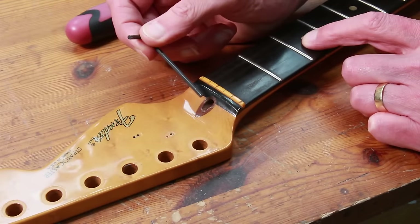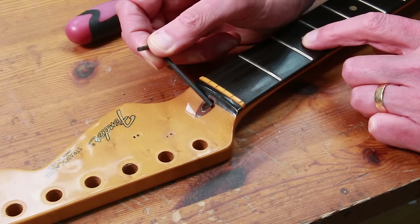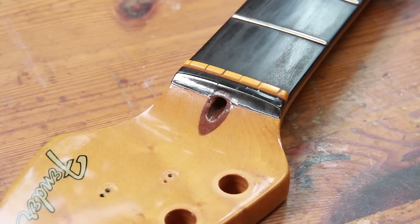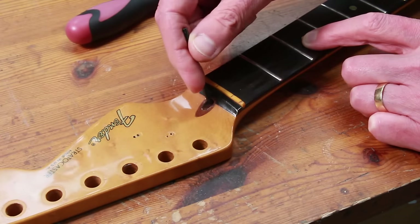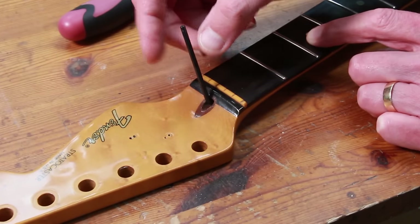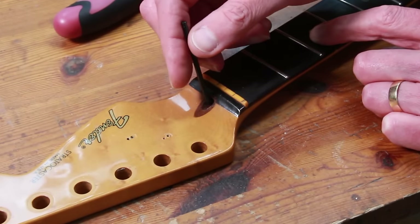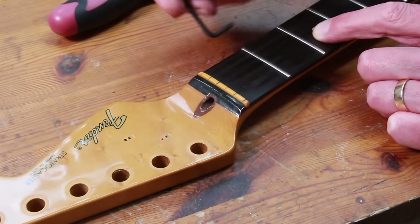If we look at this walnut plug, we can see that it's damaged on either side of the plug itself, and this is really common on Strats. If we take a typical 1/8th inch allen key and insert it and then try to adjust the truss rod nut in either direction, it's going to bind against the side of the walnut plug, either damaging the finish or damaging the plug itself.